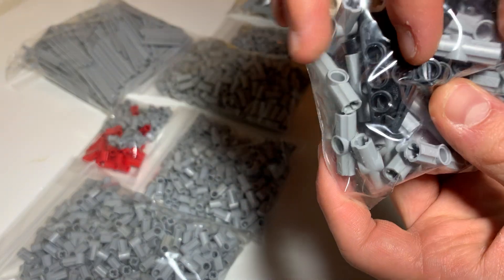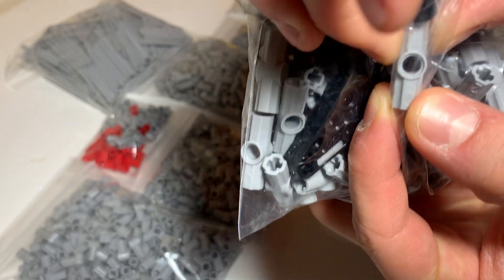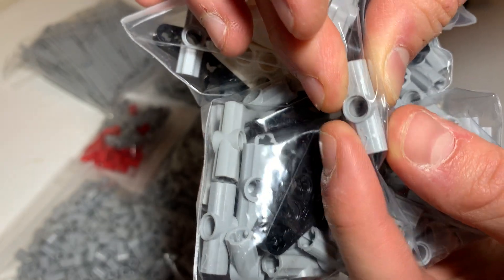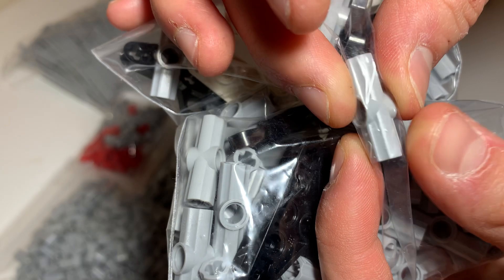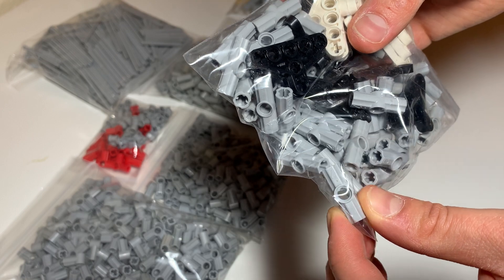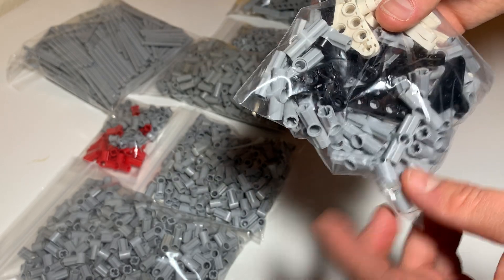Here we have number two angled connectors. They're always embossed with a number on them. These are number two — they're 180 degrees. I don't think I bought all that they had, but I came close.